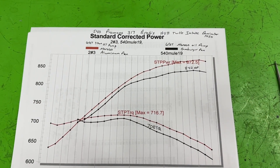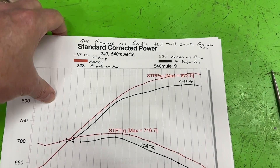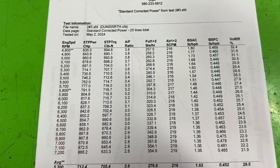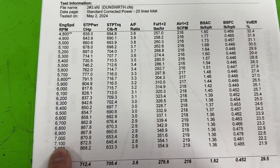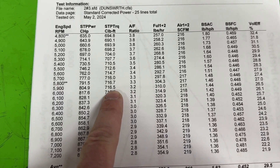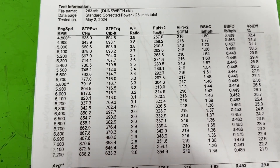For those who want to see the actual raw numbers: it made 872 horsepower at 7100 RPM, and torque you can call it 717 foot-pounds between 5800 and 5900. I mean, it's obviously a good motor. Ignore the air-fuel ratio - the air hat's not hooked up and that's calculated.